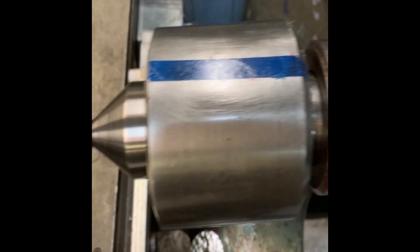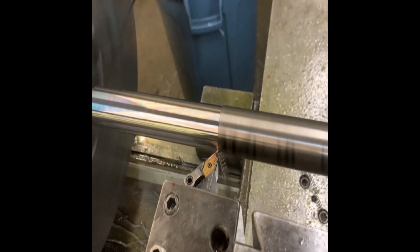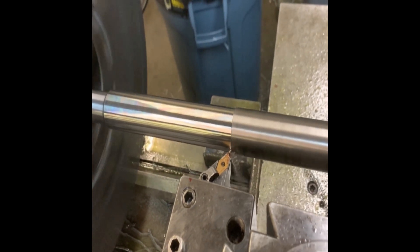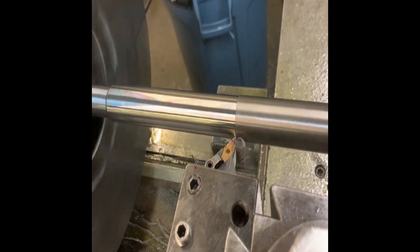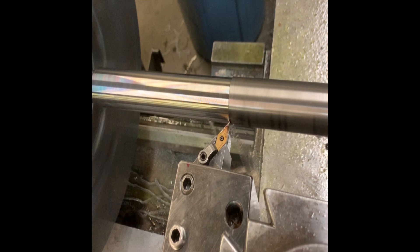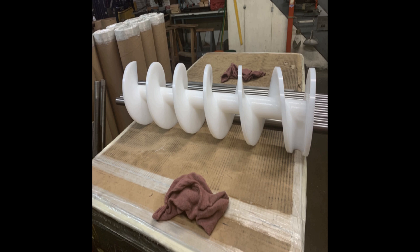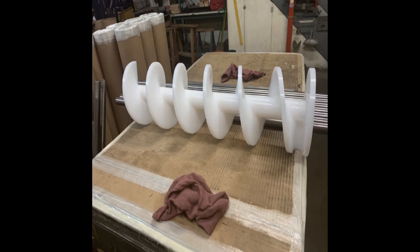By cutting in reverse towards the tailstock it eliminates a lot of that chatter and vibration, so you keep it in there nice and tight. I tried to cut it half and half, but if I were to cut the normal way going towards the chuck it would be very difficult and I would have those chatter marks. All right, thank you so much for watching, I hope to bring you more videos.